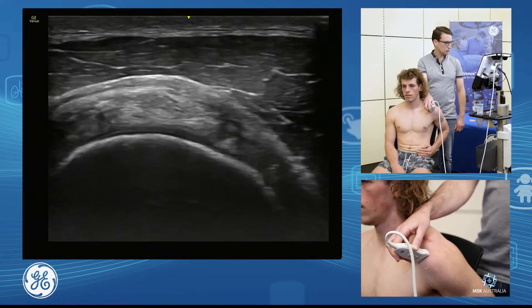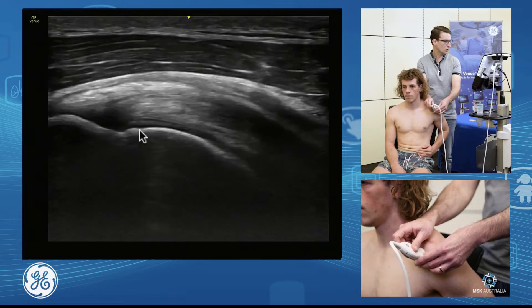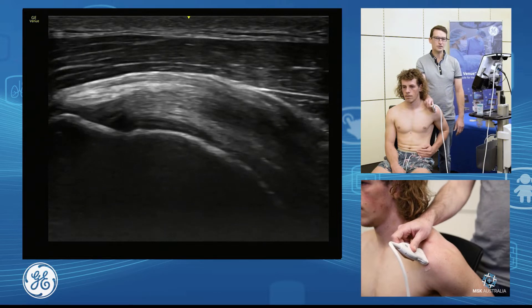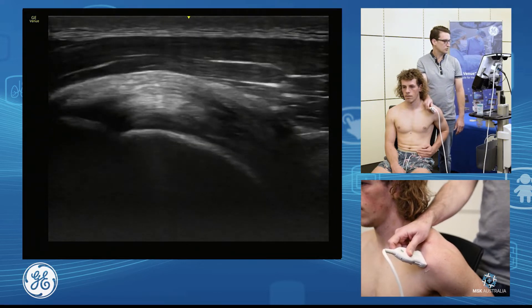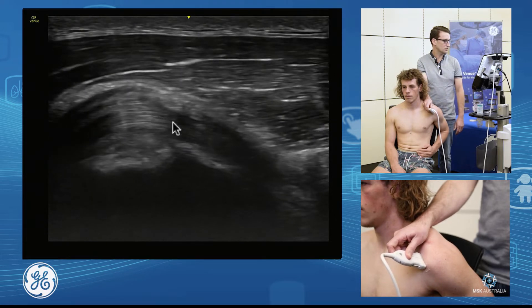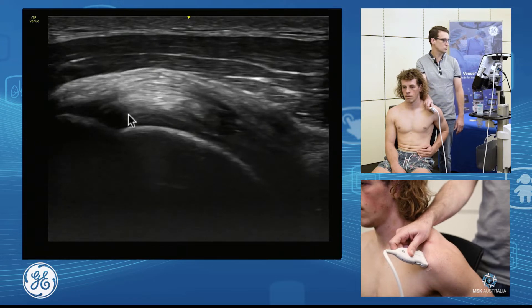Then it's a simple 90-degree turn from that position and I'm into my long axis. I want to find my biceps so I know where our anterior supraspinatus is. I'm going to move anteriorly until I come off the supraspinatus and there onto the biceps. So as I come back posterior, I know I'm on anterior supra.